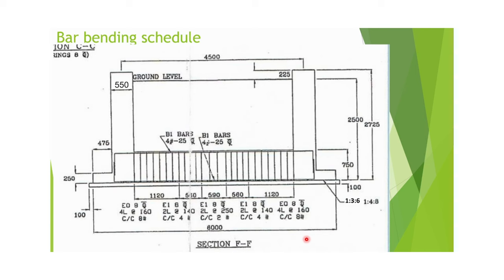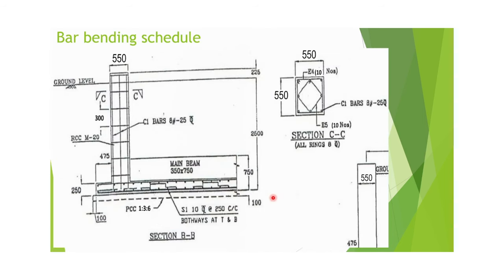From the drawing, the height of the raft foundation is 250 mm and the height of the main beam is 750 mm, so there is 250 mm overlapping between the raft and the main beam. E0 ring rods are used up to 1120 mm length, and E1 ring rods are used in the remaining section. In the cross-section view of the main beam, 10 mm rods are seen in the raft area along with chairs. For columns, E4 and E5 ring rods are used.